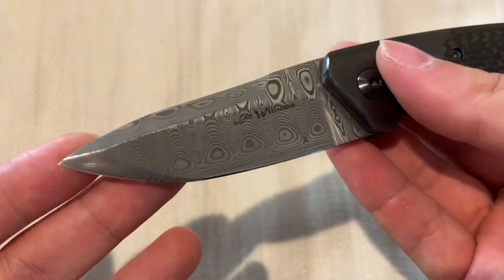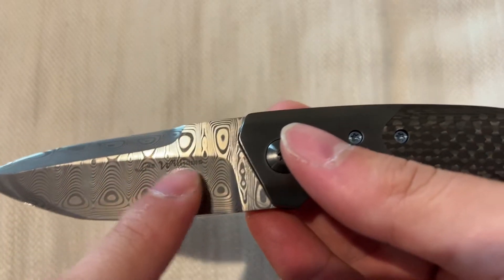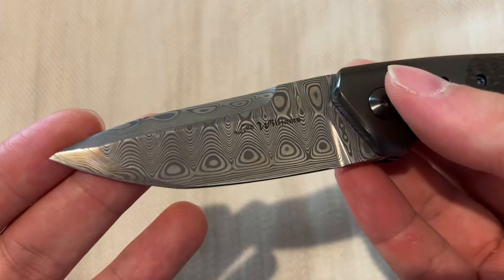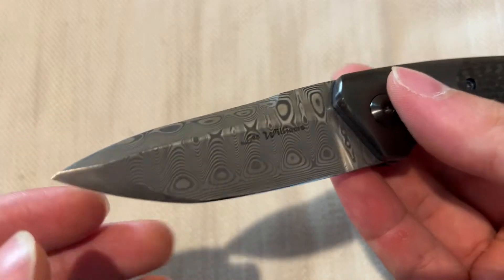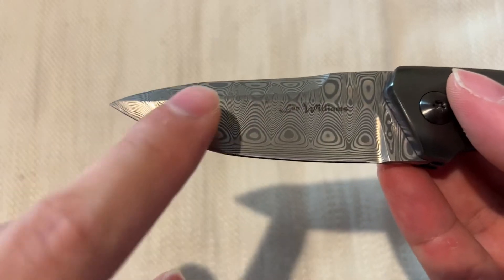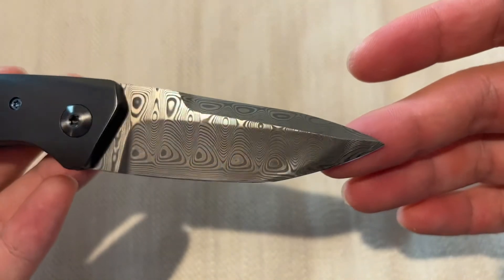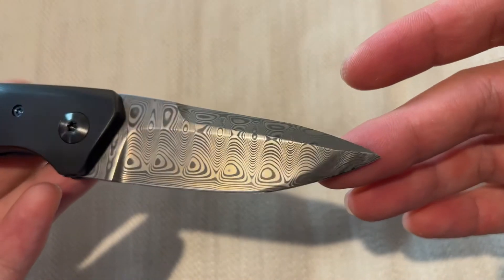Let's start off with the blade — this is damasteel again, with a nice Lee Williams etching of the maker's mark. The Slant Line usually doesn't have this nice tanteel tip, but on this piece Lee does put the tanteel tip on here, which is very cool.